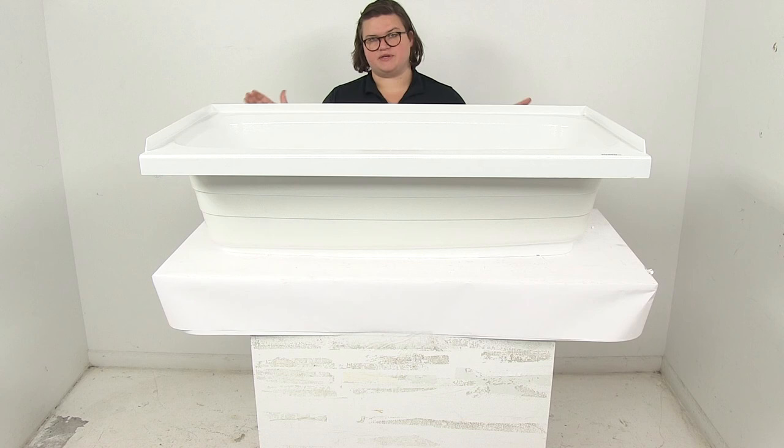So to give you an idea of how much space you actually have with your BetterBath bathtub — that's going to do it for our look at the BetterBath RV bathtub in white.